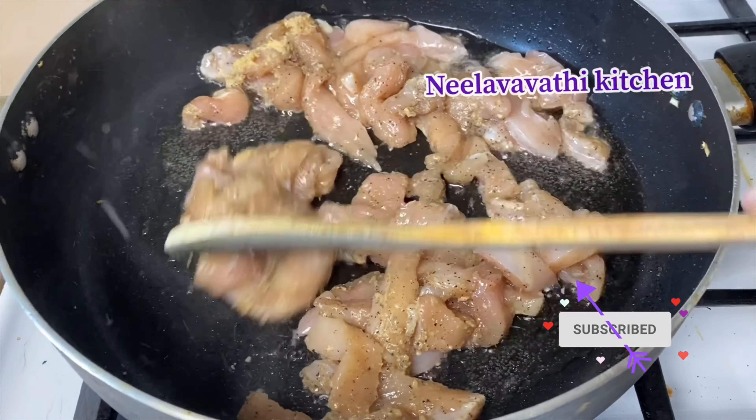Let's add two vegetables, eggs, chicken, and carrots. Let's add an egg.